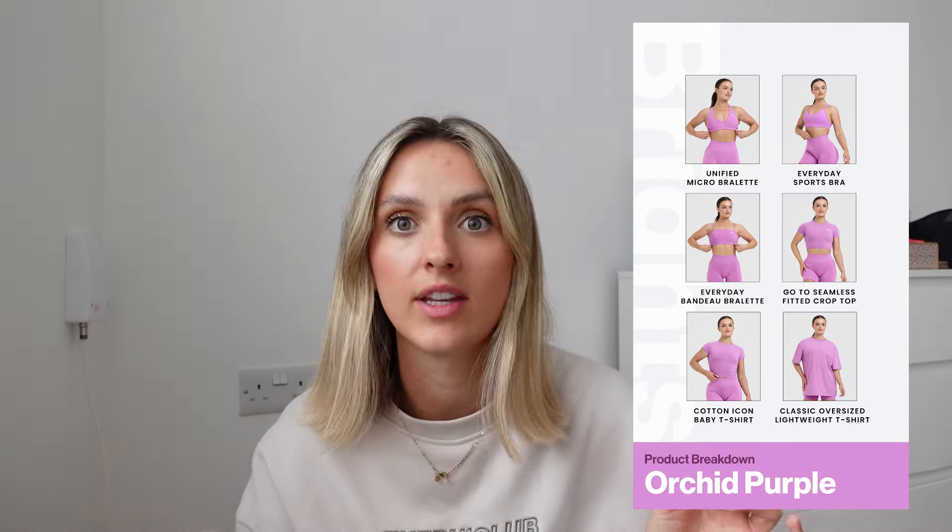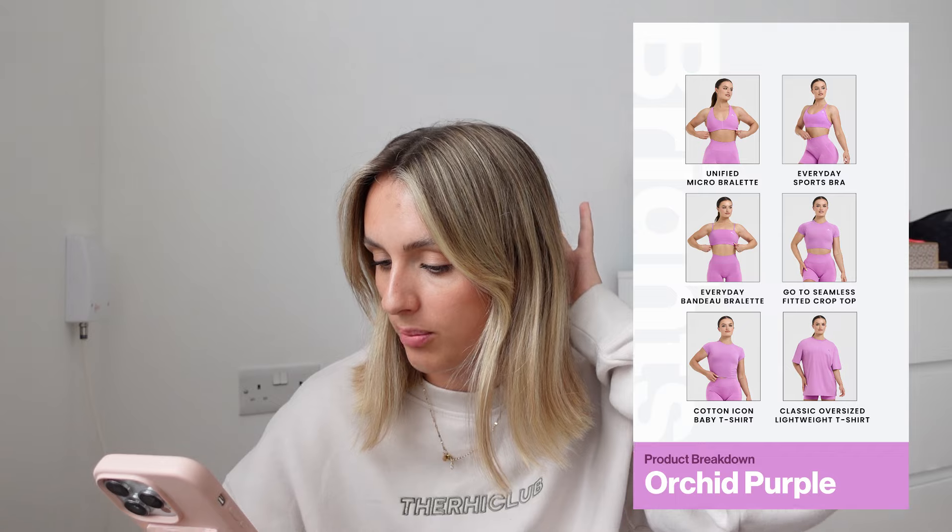Your top options for the purple colour are the Unified Micro Bralette, the Everyday Sports Bra, and the Everyday Bando Bralette. Then you can get the go-to seamless fitted crop tops — I love these tops, the long-sleeved one I wear all the time. And then the cotton Icon Baby T-shirt, an oversized T-shirt, the effortless leggings, shorts, and the double-layered shorts.